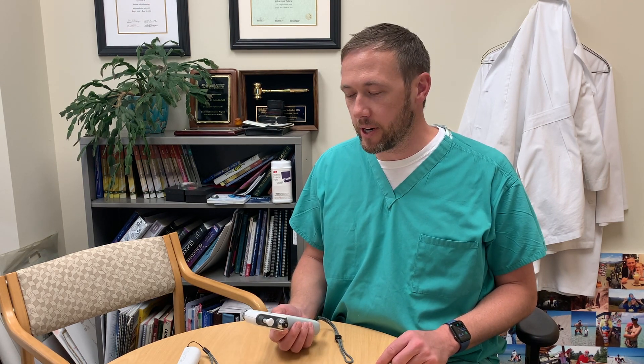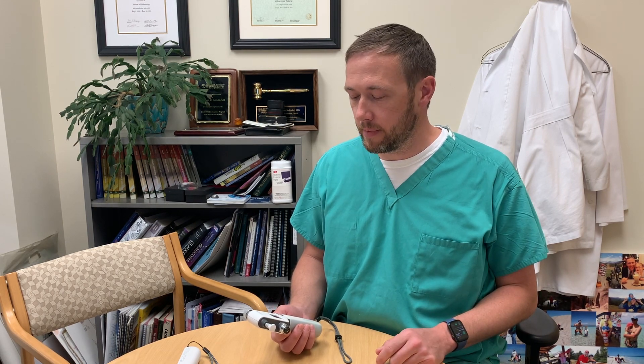Hi, everyone. This is Dr. Seibold. I'm here today to go over the basic function and operation of the eye care tonometers. We now have two models in clinic available today: the IC100, the original model, and then the newer IC200 model. And you'll see both of these in the various clinic pods.